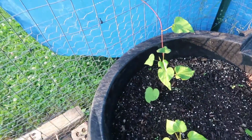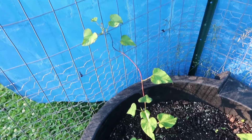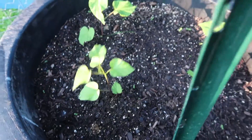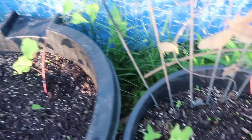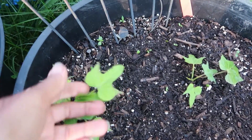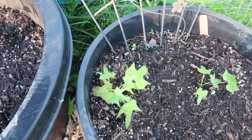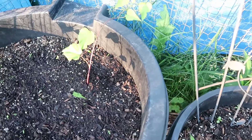I don't know whether you remember the sweet potatoes — how they were turning colors. The colors seem to be coming back on this one. I think they just didn't like that direct sun.